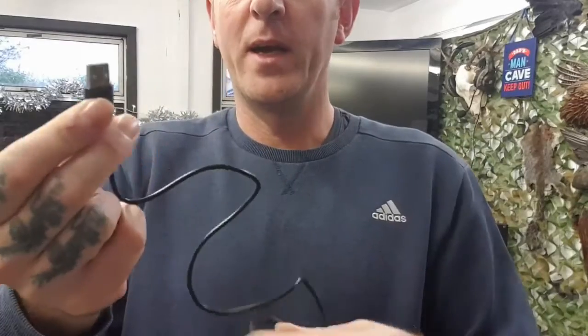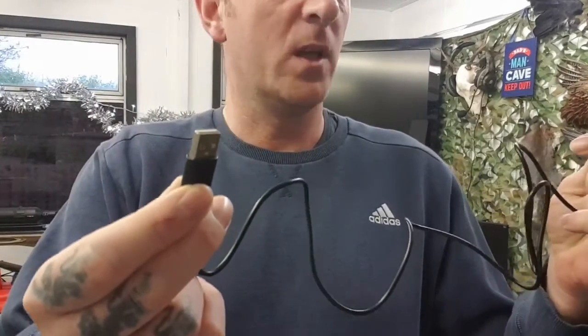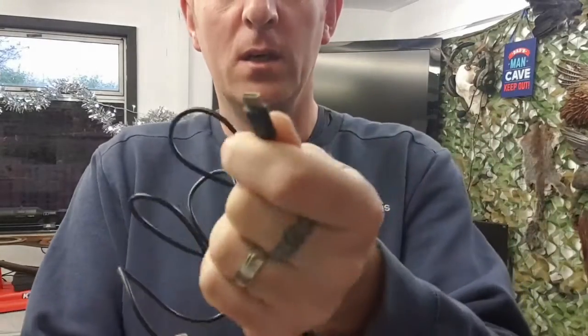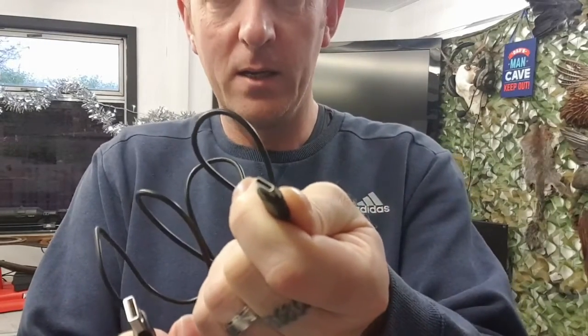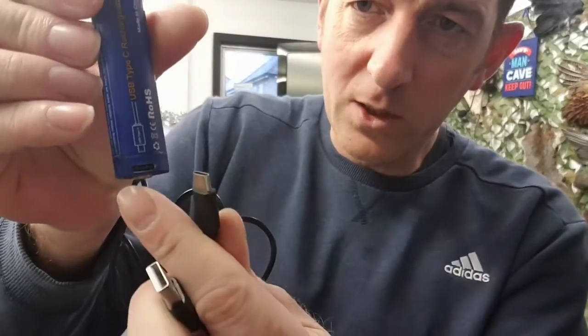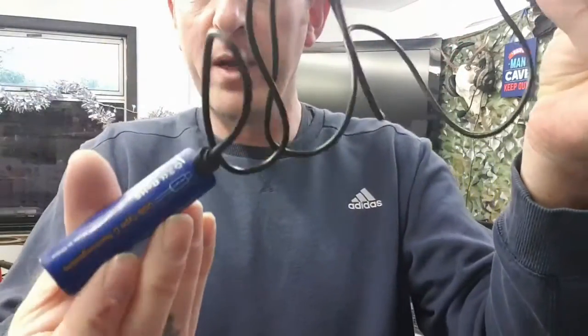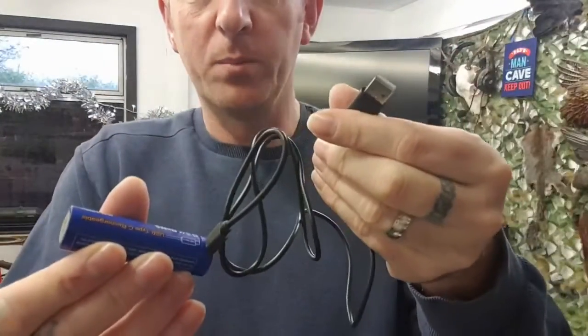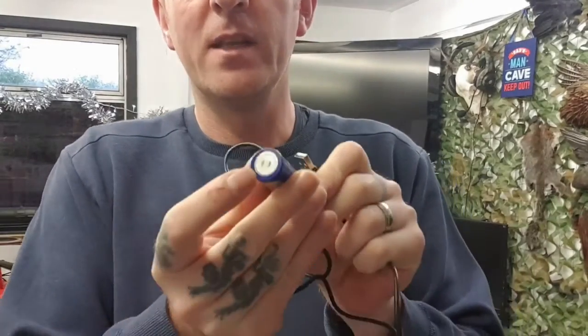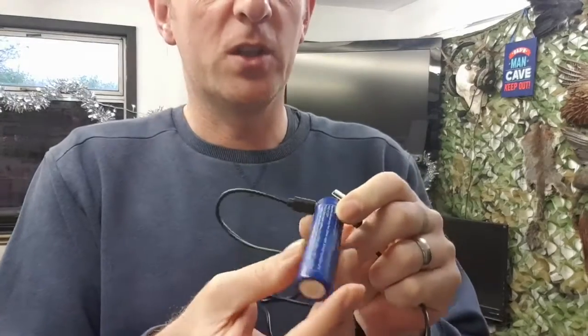That goes into any USB style plug, and that just plugs into your mains. Your little HDMI cable here. There's a little slot there on your battery, so that just goes in. It'll fit either way, so you don't have to worry about getting it the wrong way around. Plug that into your plug, plug into the charger. And at this end there's a little light that indicates when it's charging and when it's fully charged.